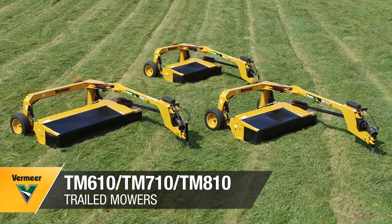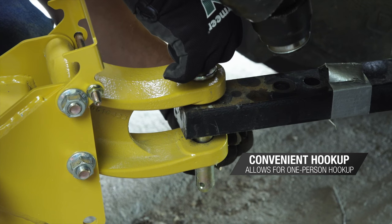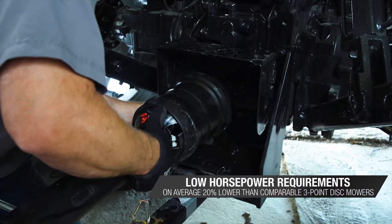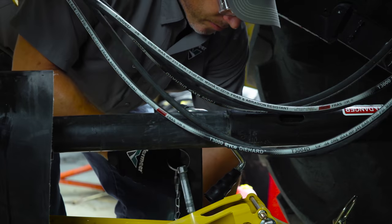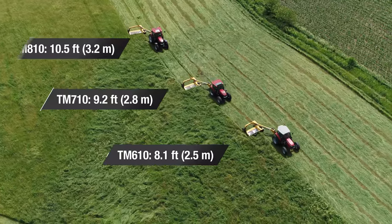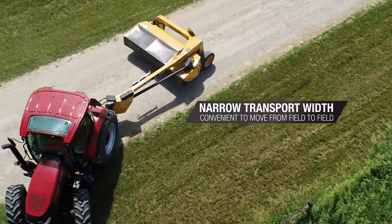Vermeer 10 Series Trailed Mowers offer simplicity. It starts with hookup, which is convenient using a drawbar hitch instead of a three-point found on other mowers. Thanks to lower horsepower requirements compared to similar size three-point disc mowers, the TM610, TM710, and TM810 mowers can run with most tractors. Choose from three different models for your ideal cutting width, plus narrow transport widths help you mow and go.